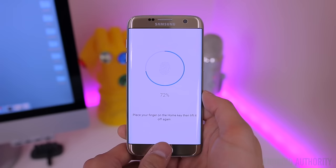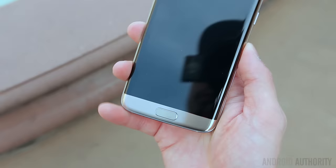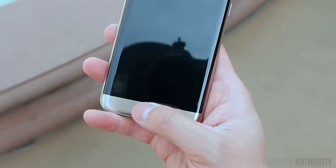The home button up front still doubles as a fingerprint scanner. While the setup process is a little bit longer compared to phones like the Nexus 6P or 5X, the fingerprint sensor feels a lot faster and more accurate than the S6 or even the Note 5, and very rarely did I run into the sensor not reading my fingerprint on the first attempt.